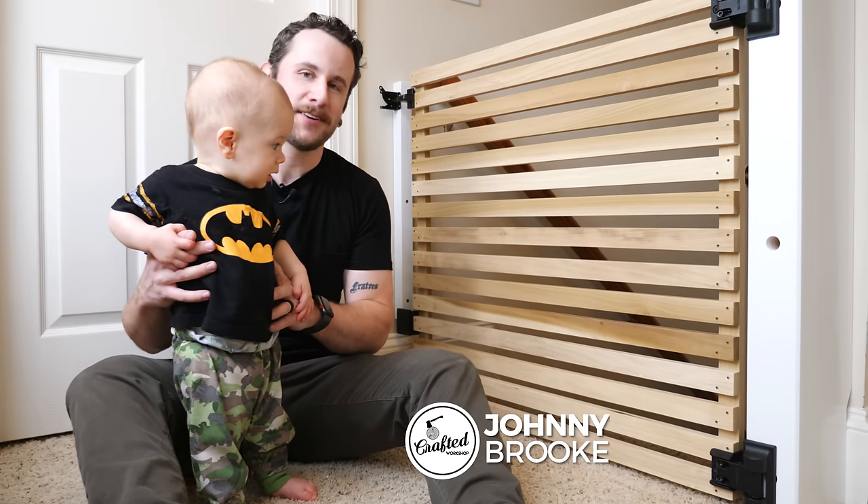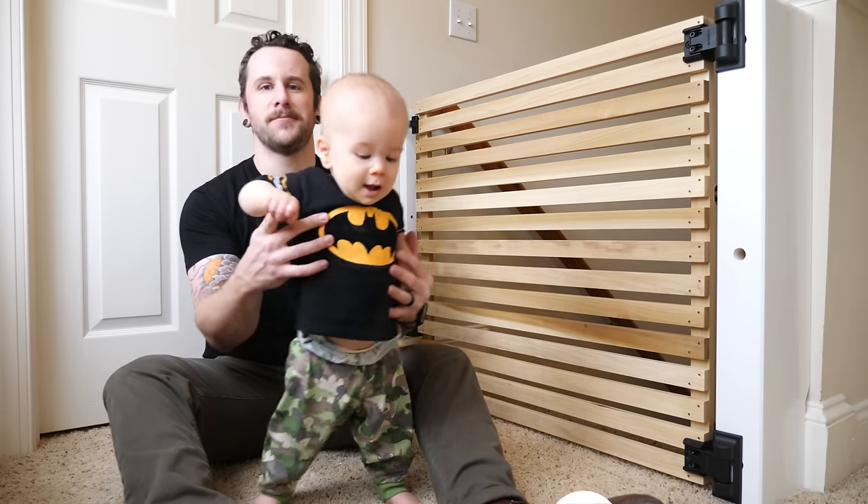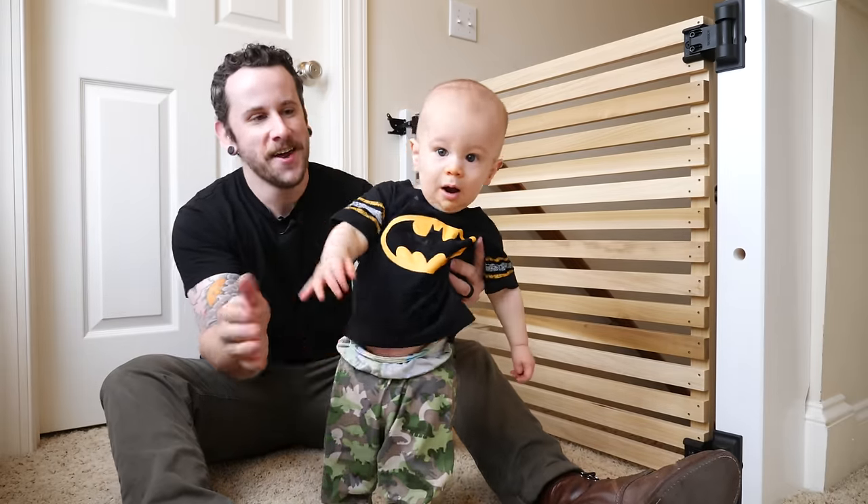What's going on everybody? I'm Johnny Brook. Welcome back to another Crafter Workshop video. In this week's video I'm going to show you how I built this really simple but kind of modern looking baby gate, or it could be a pet gate for this little dude.